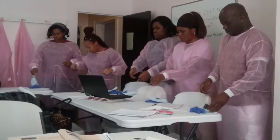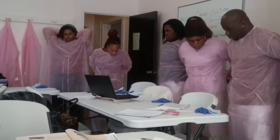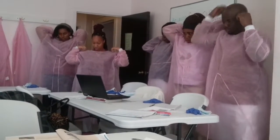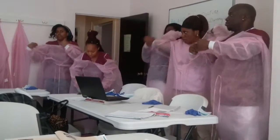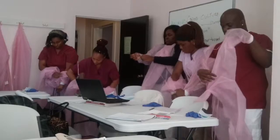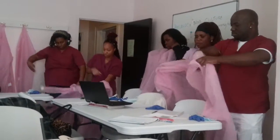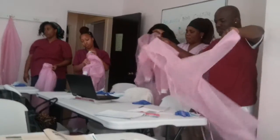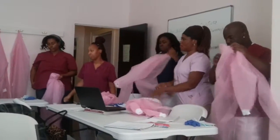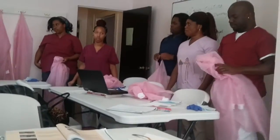Unfasten the gown's ties. Take off the gown by pulling down from the neck and shoulders first, then pull the arms out of the gown. Remove the gown and fold it with the contaminated side turned inward, taking care not to touch the outer side. To prevent contamination, use gowns only once. Dispose of the gown in the linen hamper, or if disposable, in a garbage bag in the isolation room.